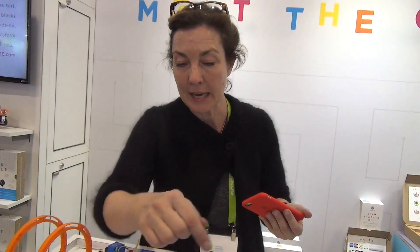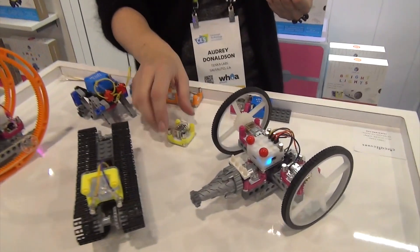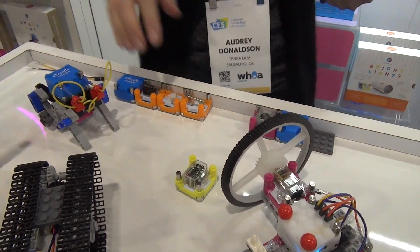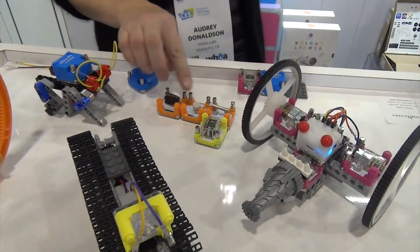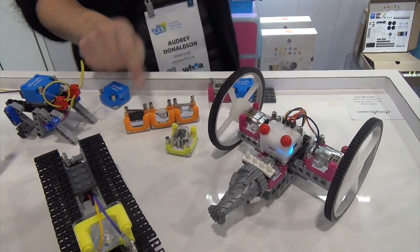We were at the show last year showing some of the beginning cubes — the battery, motor, and light. This year we're bringing in a bunch of output devices, so a motion output, and a bunch of switches: knife switch, potentiometer, and an NO/NC switch.